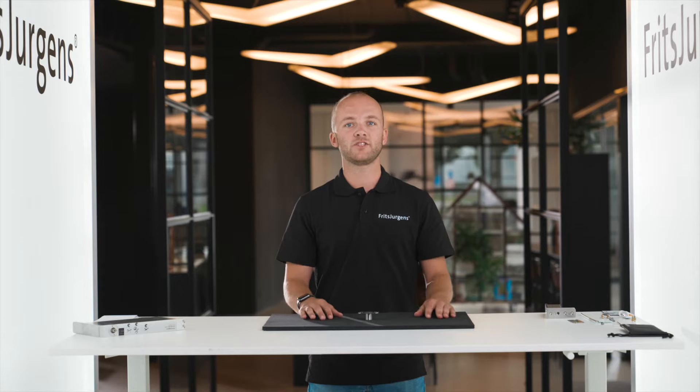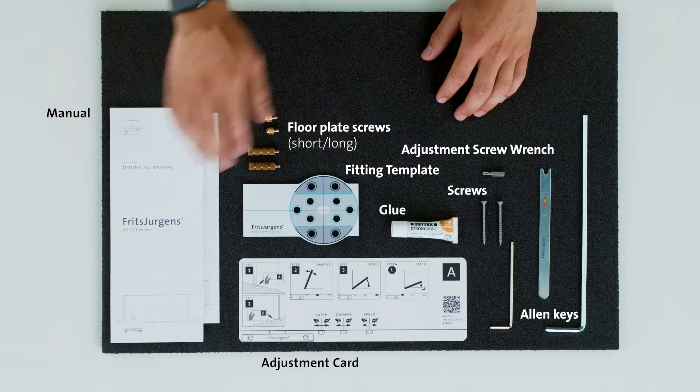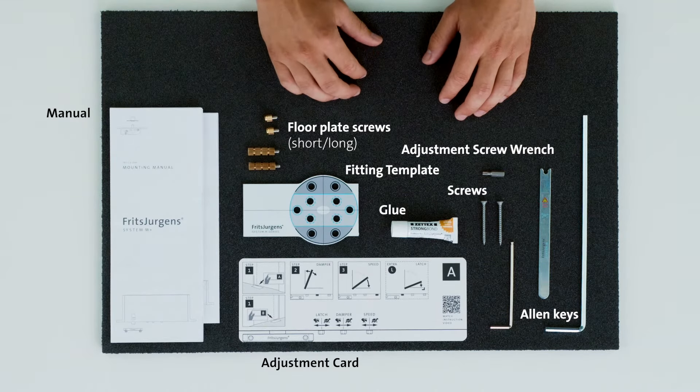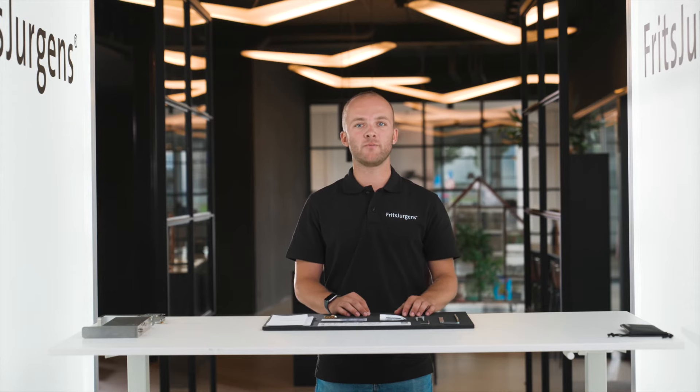Every pivot hinge order also contains the tools for mounting the door. Included in the box you will first find the mounting manual, which shows the mounting process step by step. In this case the System M Plus adjustment card is also added — this card will guide us through the movement adjusting process of the System M Plus if we want to adjust the movement further.